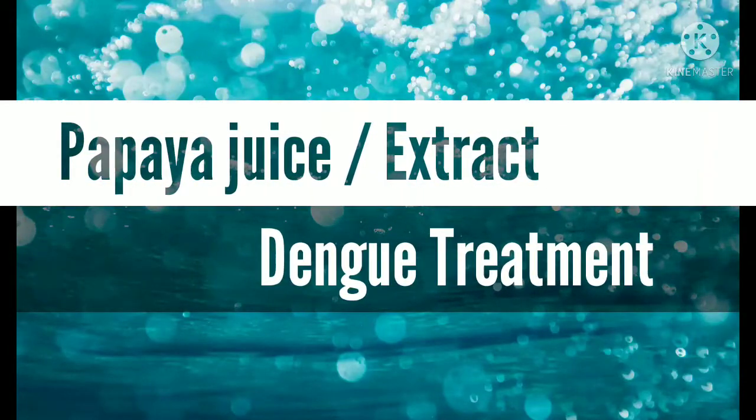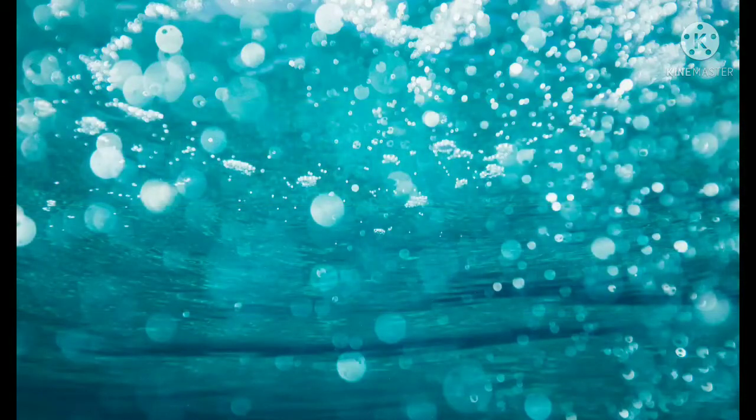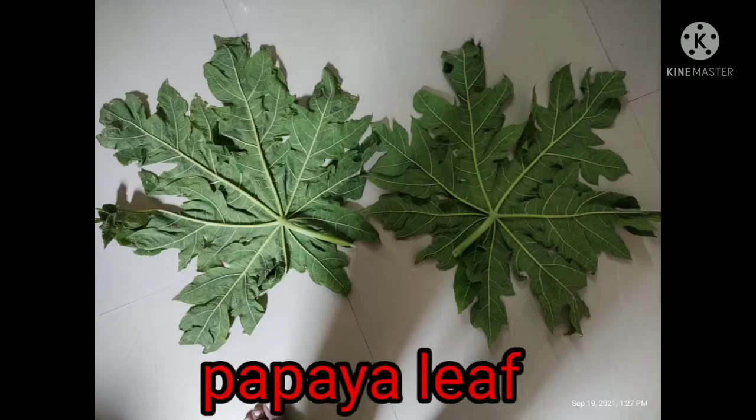Hello friends. In this video we will learn about the use of papaya leaf juice in the treatment of dengue — how to make juice at home and what are the advantages of juice in dengue. Let's start.